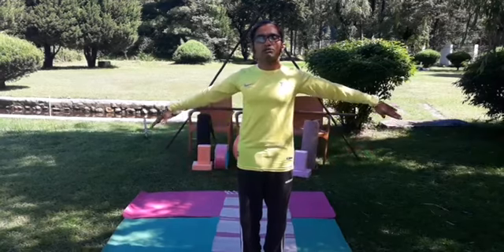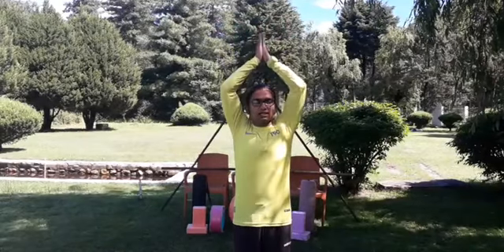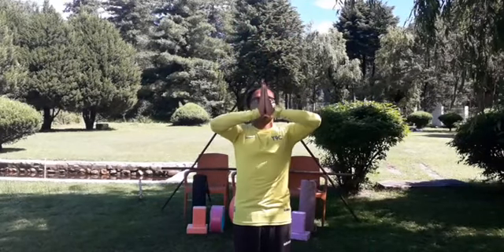Then very slowly spread your arms to the side, stretch with inhalation. Turn them out and lift your arms up — Pranamasana above the head, Kailasha Mudra. Then very slowly bring your Pranamasana down at your chest level, called Anahata Pranamasana.